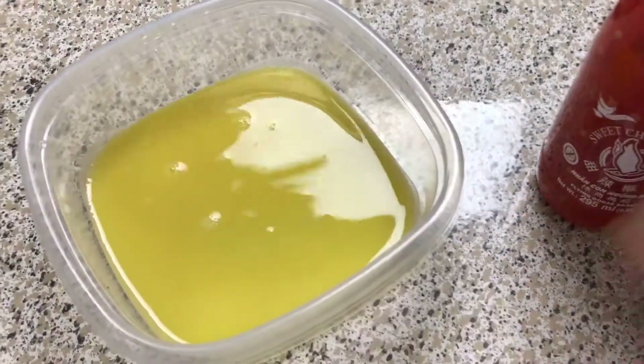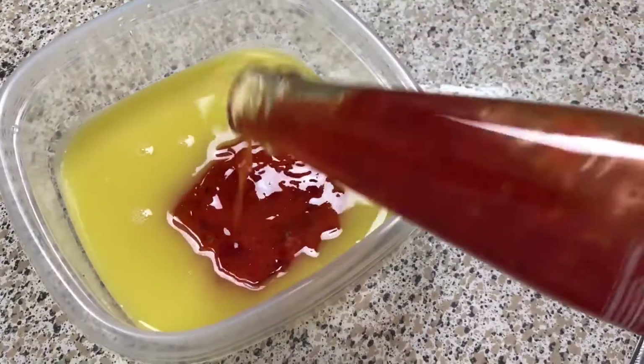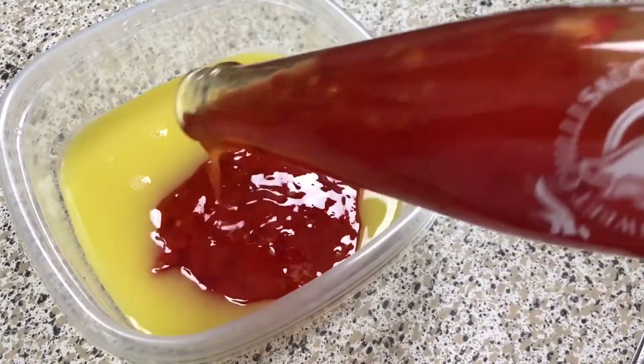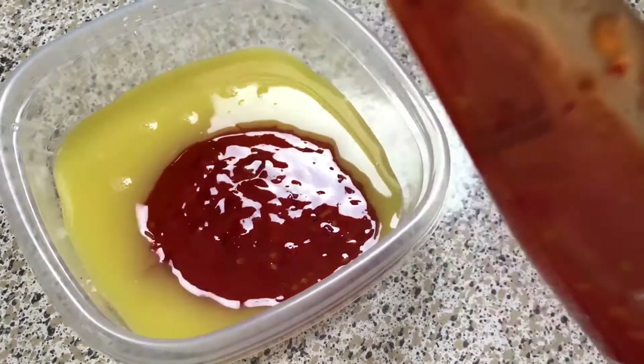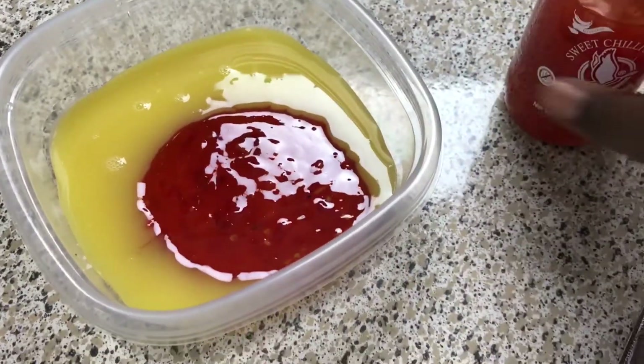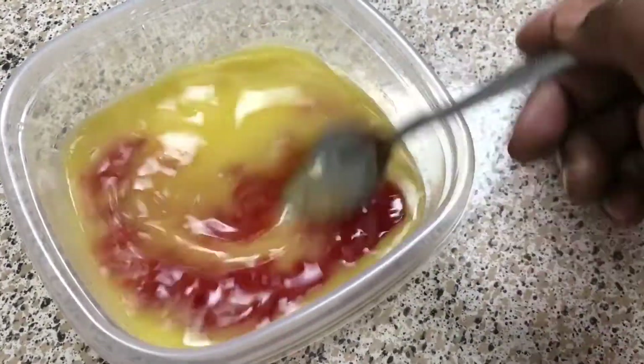In this bowl I have orange juice. You're going to take your sweet chili sauce — you can use any brand you prefer. I really like this brand because I like the little specks of chili you can see in the sauce. Mix this up and pour it right over the ribs to finish them up.